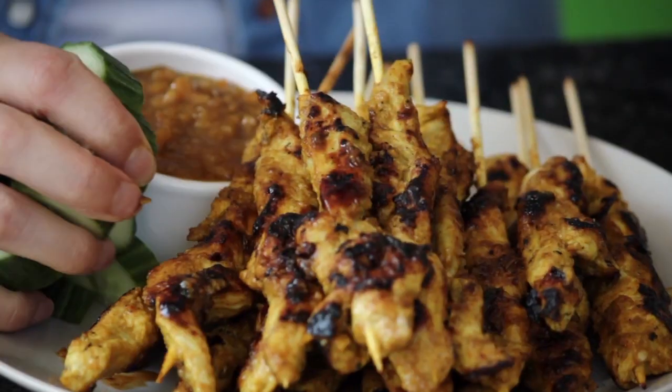Hey everyone, I'm back. It's Caroline and I'm here on the Relish Channel. This week's recipe is how to make the ultimate Malaysian chicken satay.